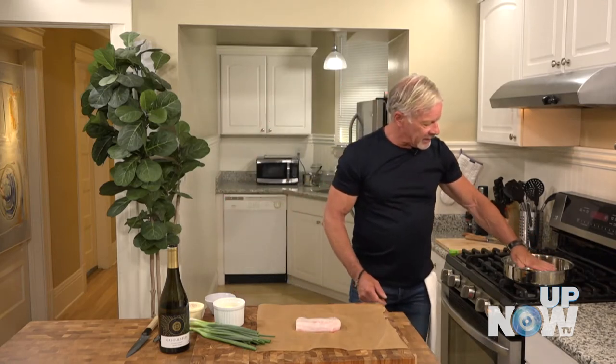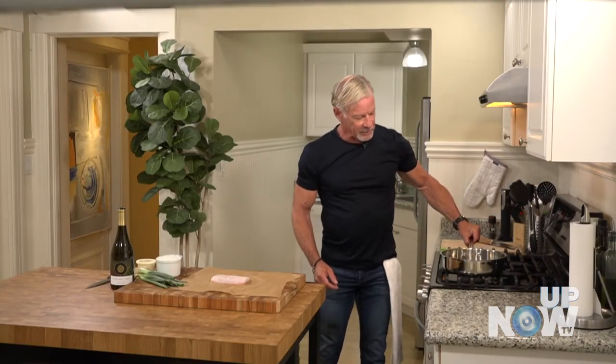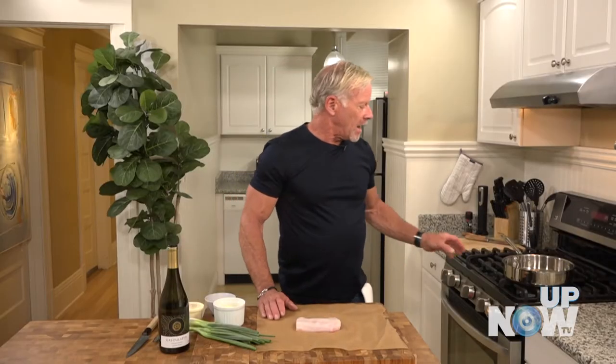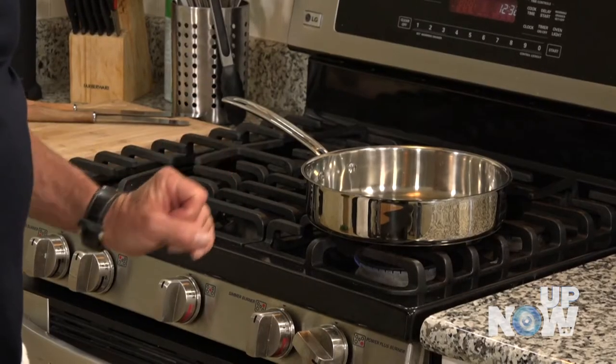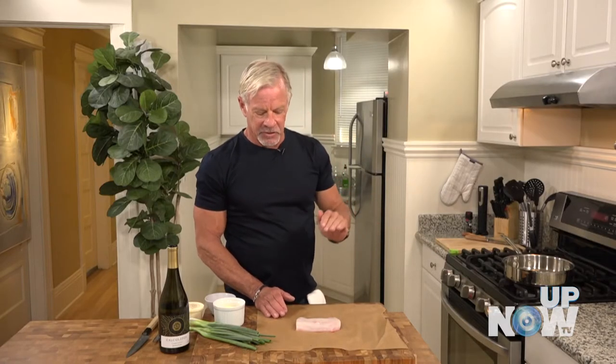What I've done is I've got that pan on the lowest possible heat setting while I'm preparing. I'm not going to overheat it, but I am getting the core of that pan nice and warmed up, so when I go to put in my ingredients everything's just at the right temperature.